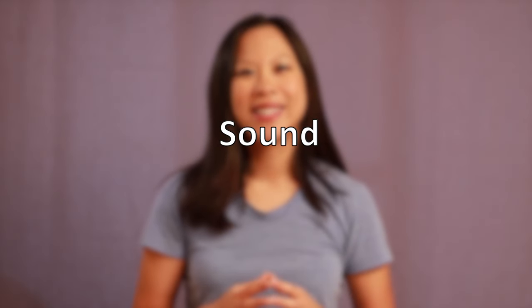Sound. It might not be necessary to buy a fancy external microphone for your camera or smartphone. Use your common sense — you can close windows and doors to cut out external sound and turn off things that are noisy like air conditioners, fans, or fridges.